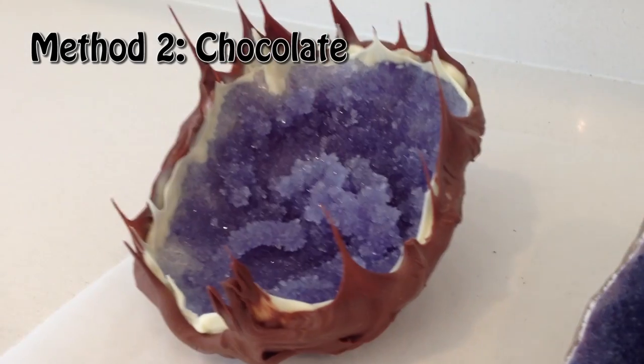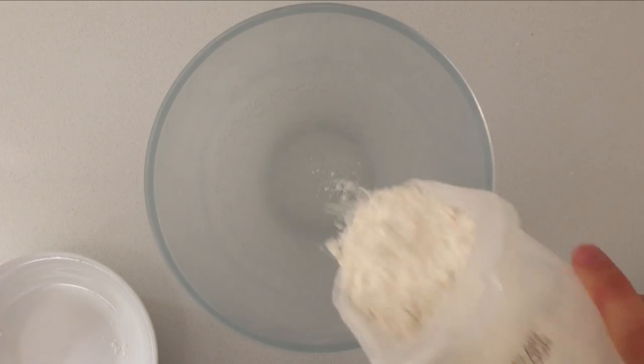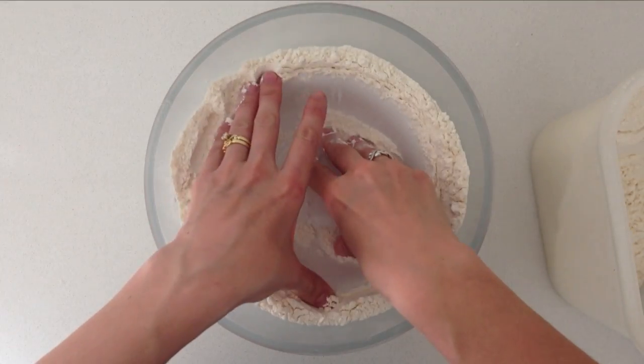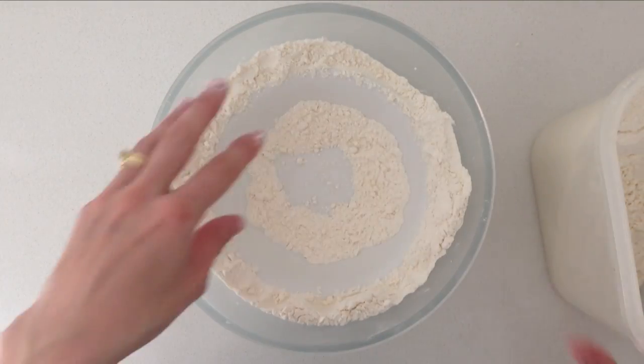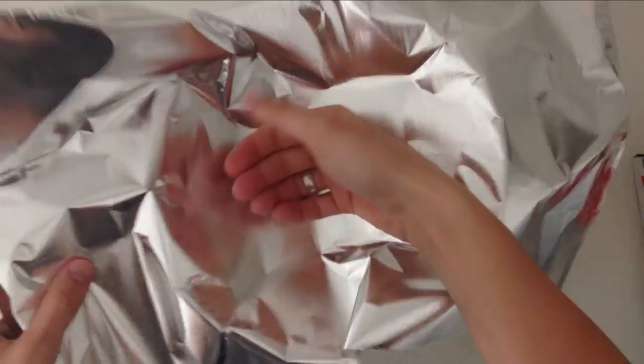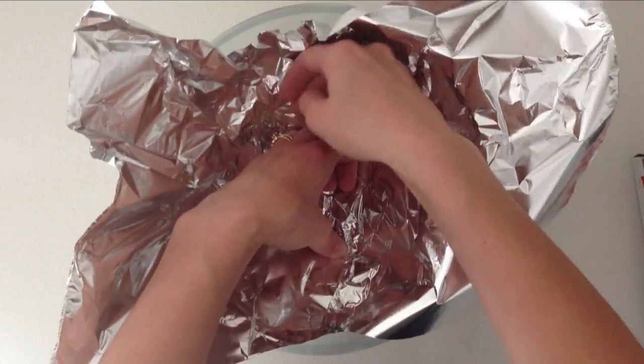The second method of making the geodes uses chocolate instead of fondant. For this, take a large bowl and half fill it with flour. Then put a smaller bowl inside that and add some more flour to give that uneven rock shape. Place a sheet of foil over the top and press it into place, trying to smooth out any of those folds so that the candy doesn't get stuck around the aluminium.